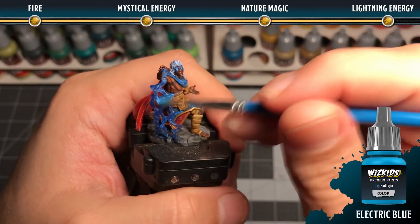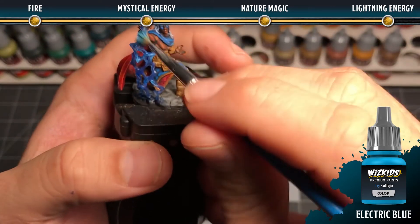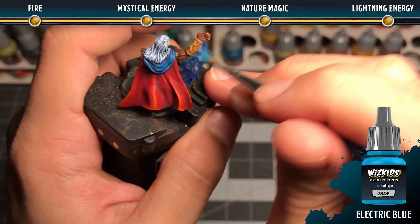Then come across the element with electric blue in a dry brush, making sure that you catch all of the highest details of the effect.